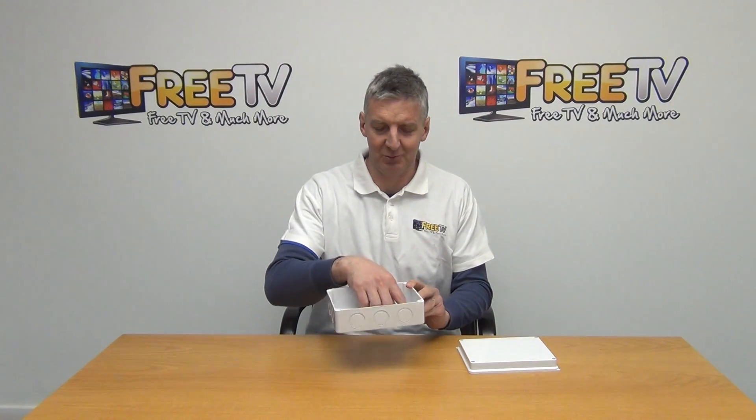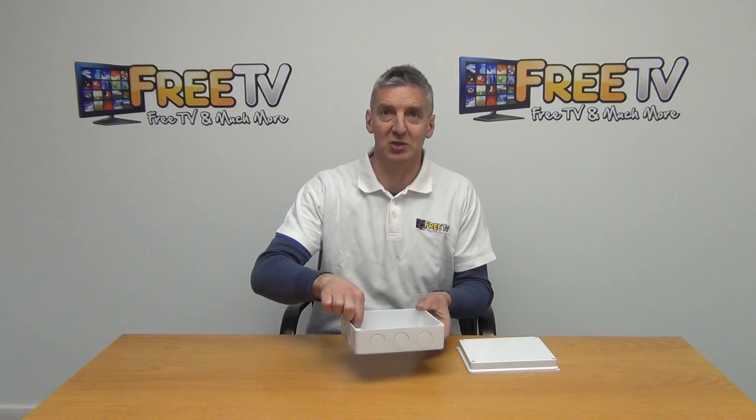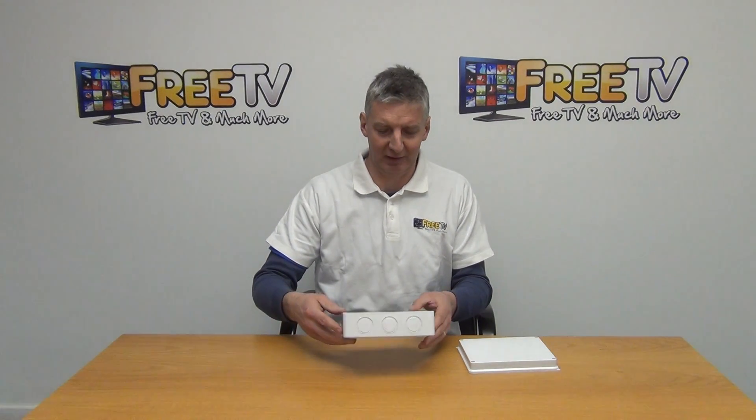And then we can just look in the back here, and this is where we can actually mount this unit directly on, or we can use it here to screw something in to hold it in. There's a number of mounts on it there specifically for that purpose.